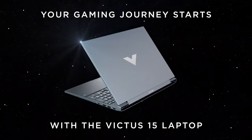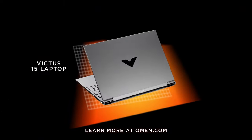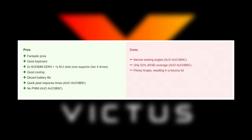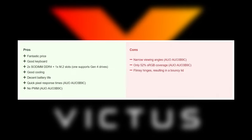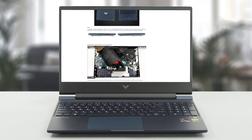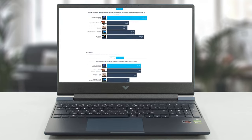The Victus 15 from HP turns out to be a real charmer of a gaming laptop, complementing its low price with good hardware that performs well. It's surprisingly quiet for a gaming rig, which is another bonus. Just skip out on the TN panel and we think you'd be quite pleased with it. For more information about the Victus 15, swing by our website and check out our in-depth review with more tests and benchmarks.